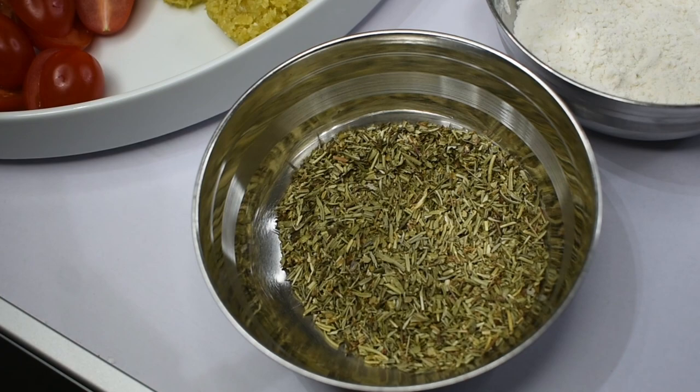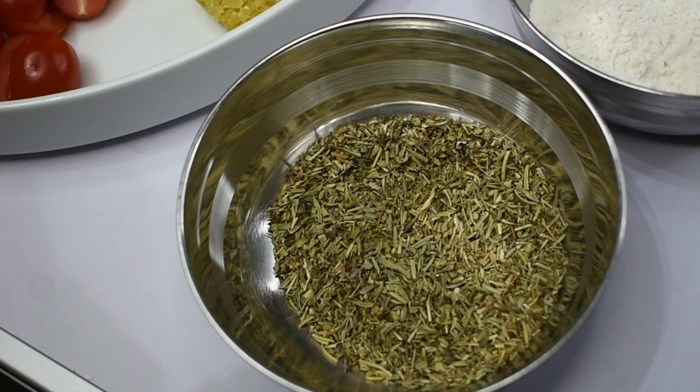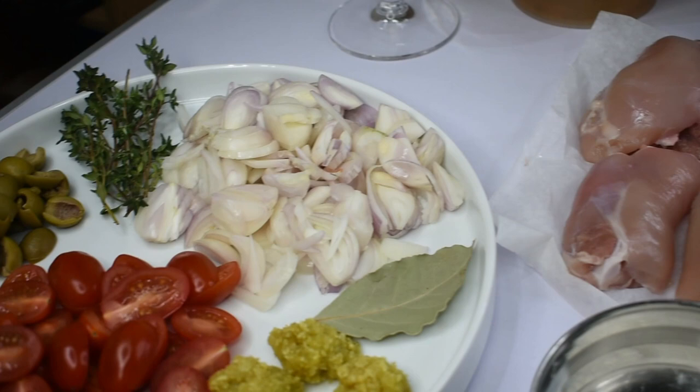Obviously the star of this show is Herbes de Provence. You can find this in most supermarkets, but don't worry if you can't — simply use thyme, basil, rosemary, and tarragon in equal parts instead. A full list of all ingredients is available at the end of this video.